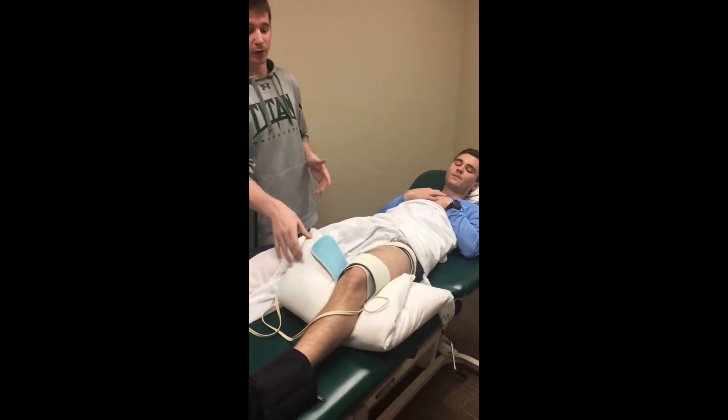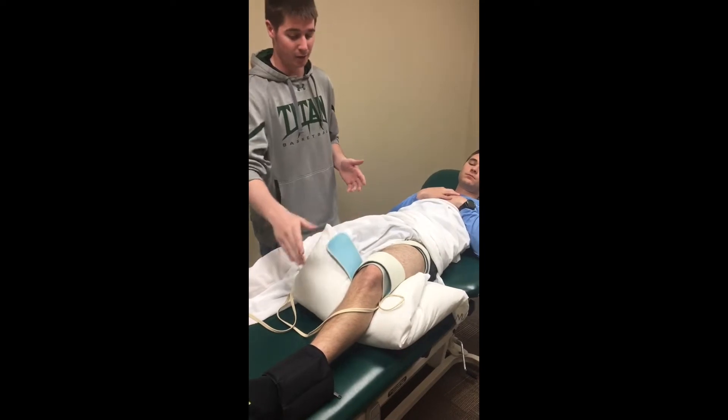We set up the patient supine with a pillow under their knee, giving it that little bit of flexion.